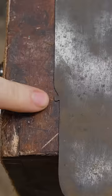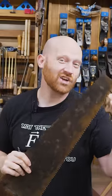So what exactly is this weird thing on the end of the saw? It's called the nib, and it has sparked many arguments.